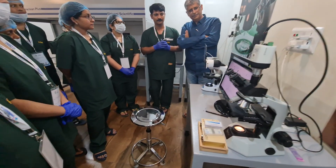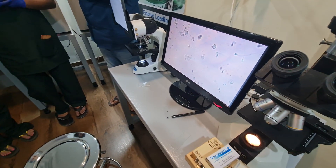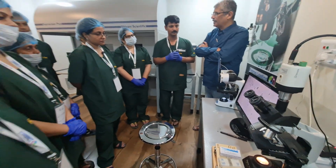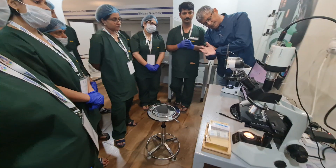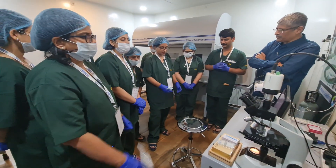So it will remove the WBCs and dead sperms, it will remove the epithelial cast, it will remove all the agglutination, and you get good sperm capture. Great, thanks a lot, thank you so much.